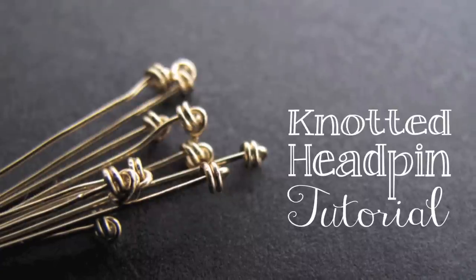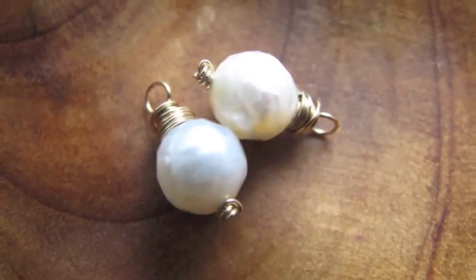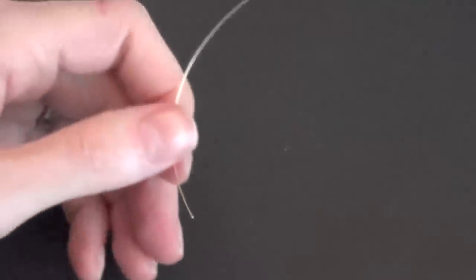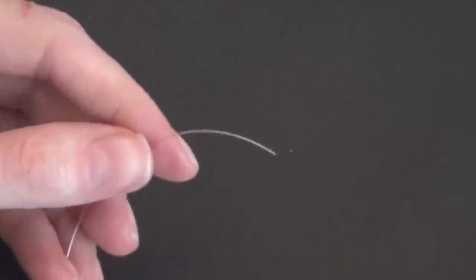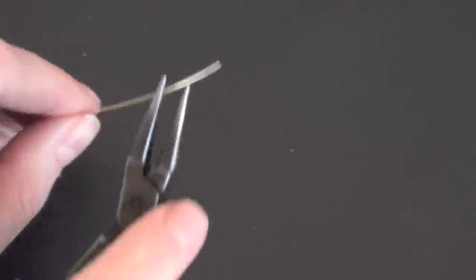Making your own head pins is great because you can make them as long as you need them, so that you can use them for bigger beads or for making fancy wraps with lots of wire at the top. I'm starting with a 3 inch piece of 26 gauge wire. Basically your coil is going to take up half an inch, so just start with a piece of wire that's half an inch longer than the finished length head pin you want.